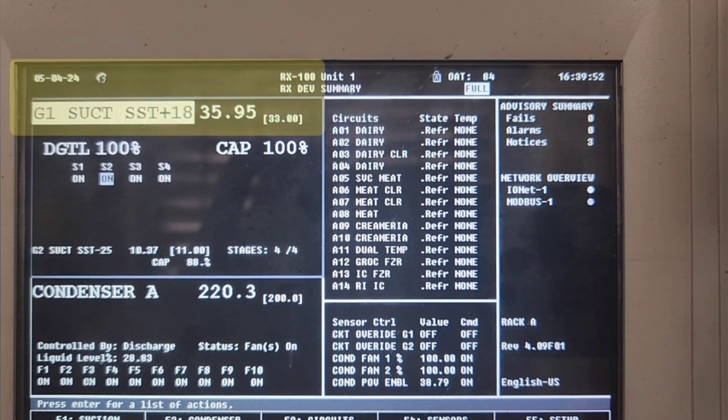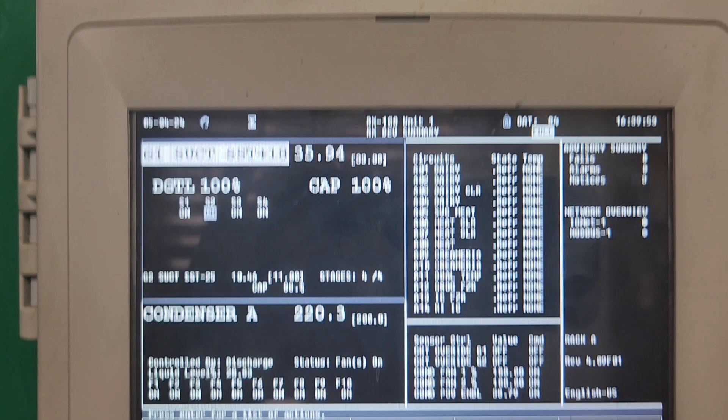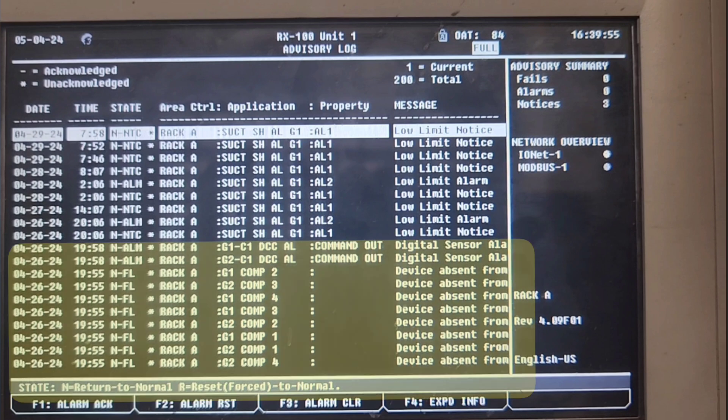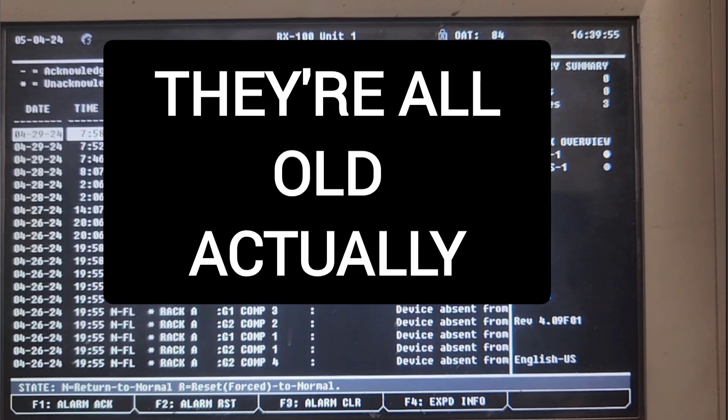We've got a suction set point that seems to be holding okay. But this is one of those stores where they do not have any temperature monitoring or temperature sensors coming into the Danfoss controllers for any circuit. Opening up the alarm screen, I see a couple of notices, but nothing for the compressor, nothing for any of the circuits — which we wouldn't have for the circuits anyway. We just have this G2 alarm on a different suction group, so we're not going to worry about those. All the other alarms further down are from several days ago, so we're not worried about those either.